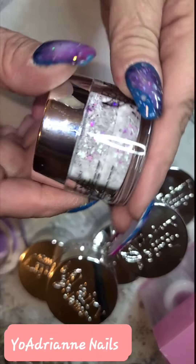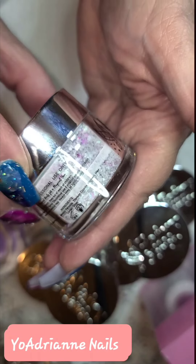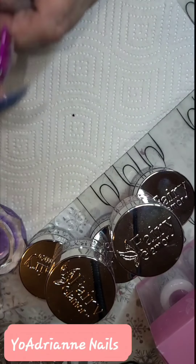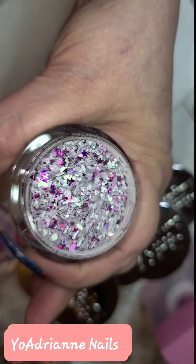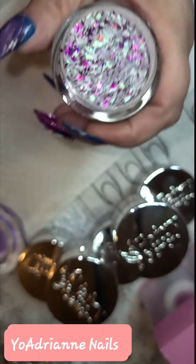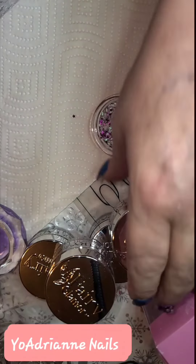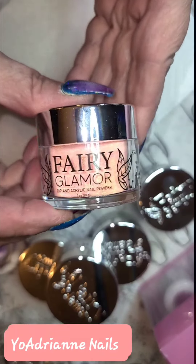Look at these colors — these are amazing. Now this one, Celestial Planet. Look at these colors! This one is purple and mint green. This is amazing. Absolutely love it. Fairy Glamour.